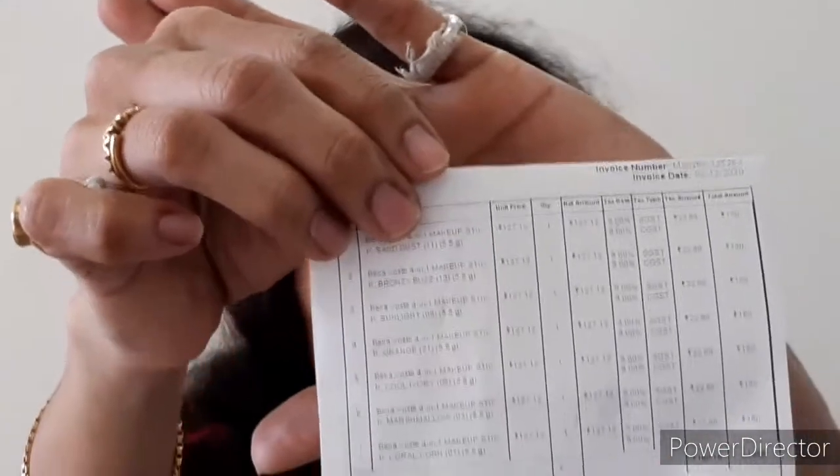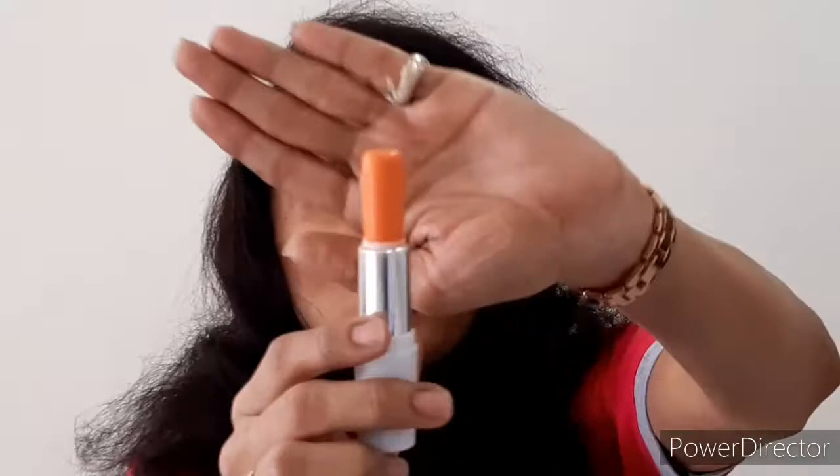I am back with the mirror. This is not a sponsored video — I purchased all of these products with my own money. Nothing on my channel is sponsored so far. This product is 299 rupees and you get 5.5 grams.